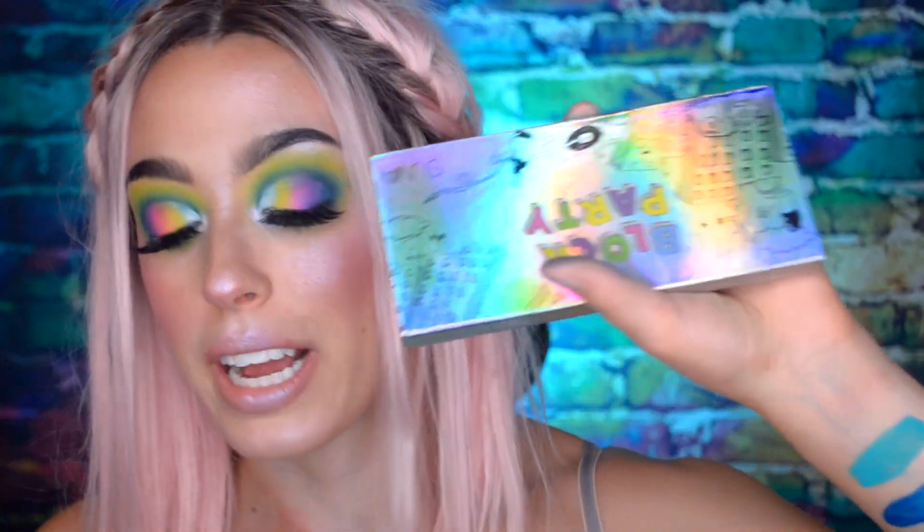My final thoughts are that I do really like this palette and I like the colors in it. I do think I prefer the Cupcakes and Monsters over this but that's just my preference and because I got that one for around $20 something on sale. But yeah, if you were looking to sample Suva Beauty eyeshadows but didn't want to fill out a full palette, this is definitely a good way to go — it's basically like a sampler.